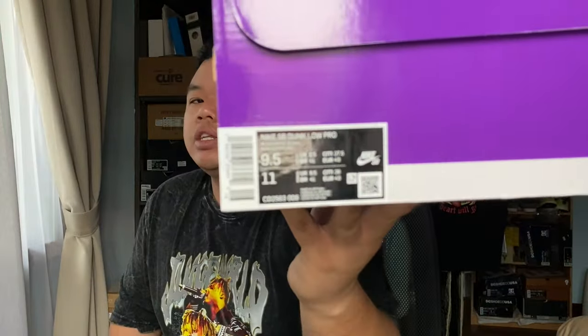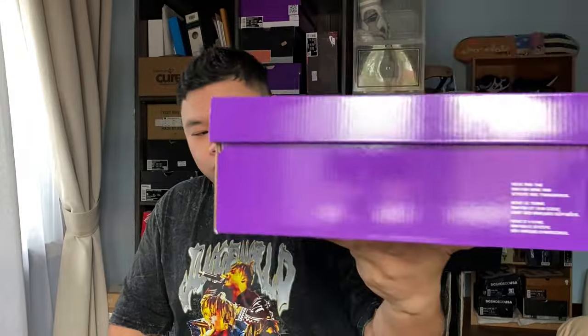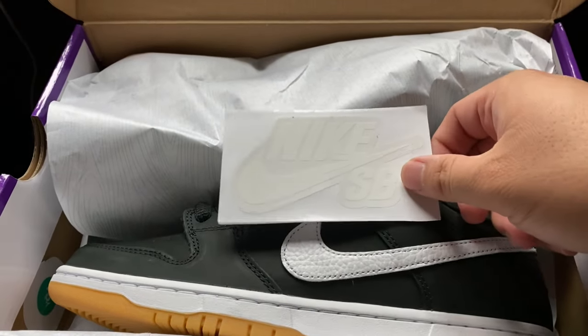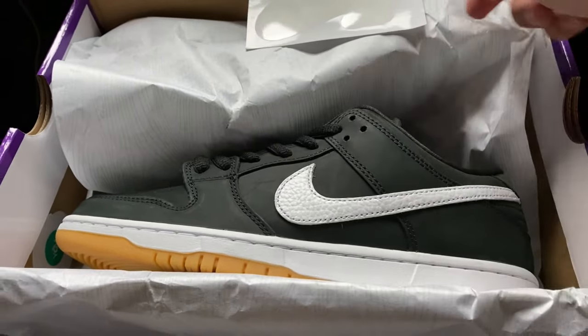Today we have a Nike SB — you can tell from the purple box. This is one of the three constantly restocking colorways of the Nike SB Dunk Low Pro. Reading the tongue label first: it's the Dunk Low Pro in the Black/White/Black colorway, otherwise known as the Black Gum.